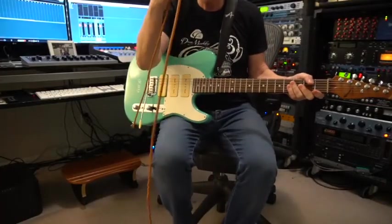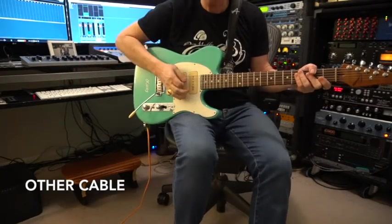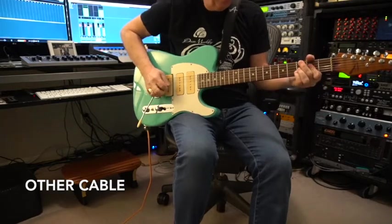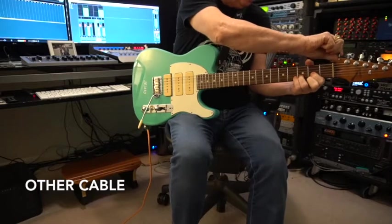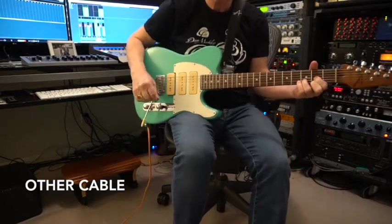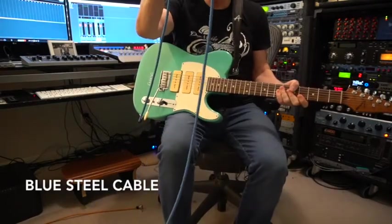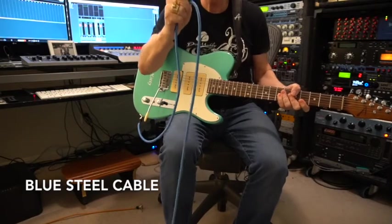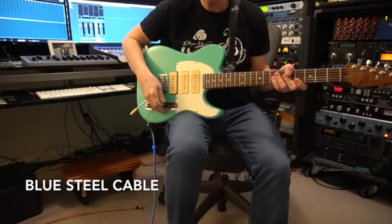Here's the other cable that we're going to check out. First chords. And here is the blue Dean Markley cable that has been cryogenically treated, like the BlueSteel strings. Here we go — chords.